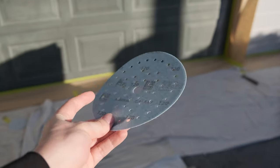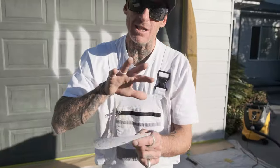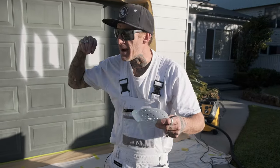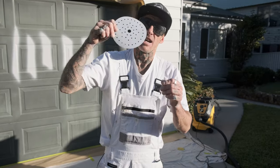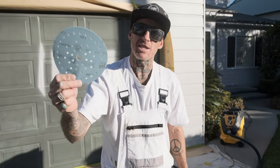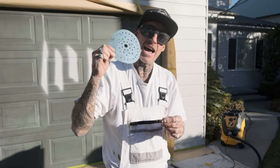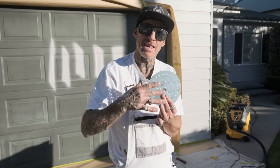These are hot off the press. Pretty much the difference between these, the Abranets, the Iridiums, and a couple other ones that they've got out there — these are a self-sharpening abrasive. Sharpen as you sand. The ceramic grain in the abrasive falls off as you are sanding, which results in it sharpening as you sand.